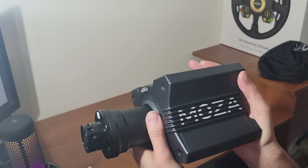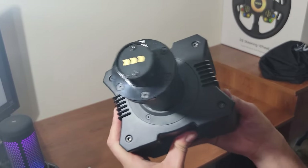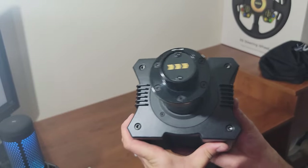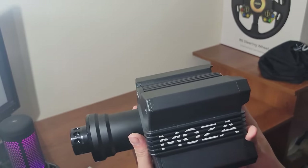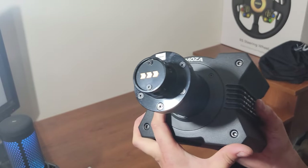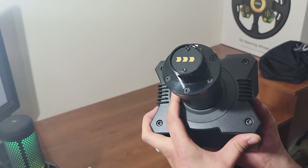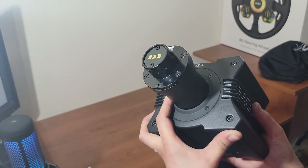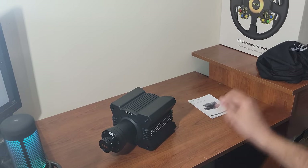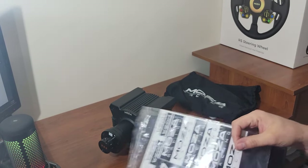The CSL DD is only eight Newton meters with the power brick, so the R9 is a bit more powerful and you don't have to worry about pins breaking. I'll be curious how the zero latency works once we get it on the rig — maybe timing how quickly the paddle shifters respond. I'm surprised more manufacturers don't use this, and I don't believe Fanatec has it. They also give you nice bags and stickers — always a sweet touch.